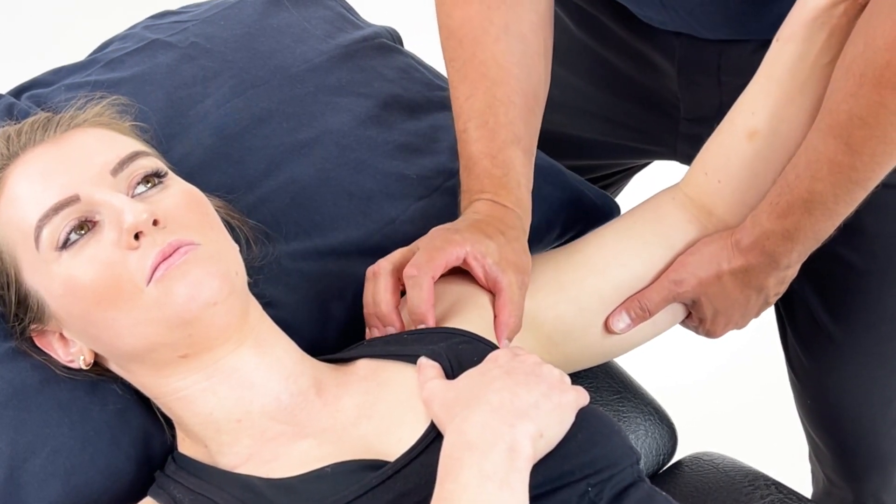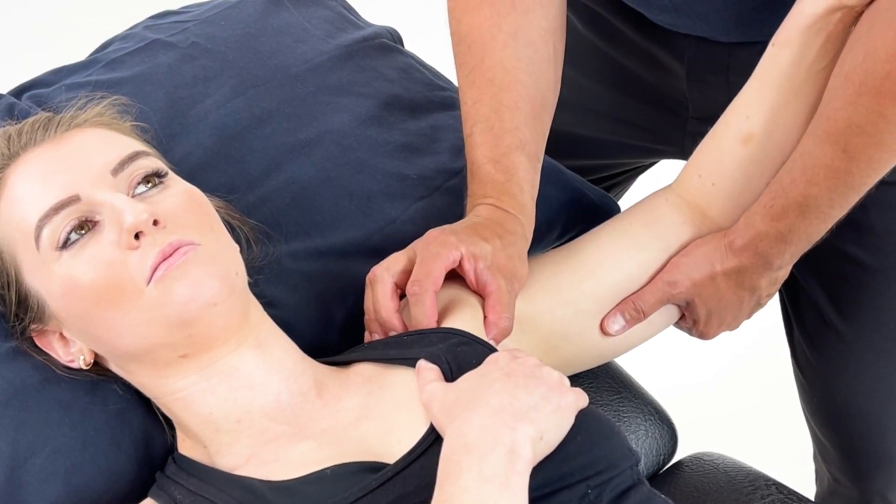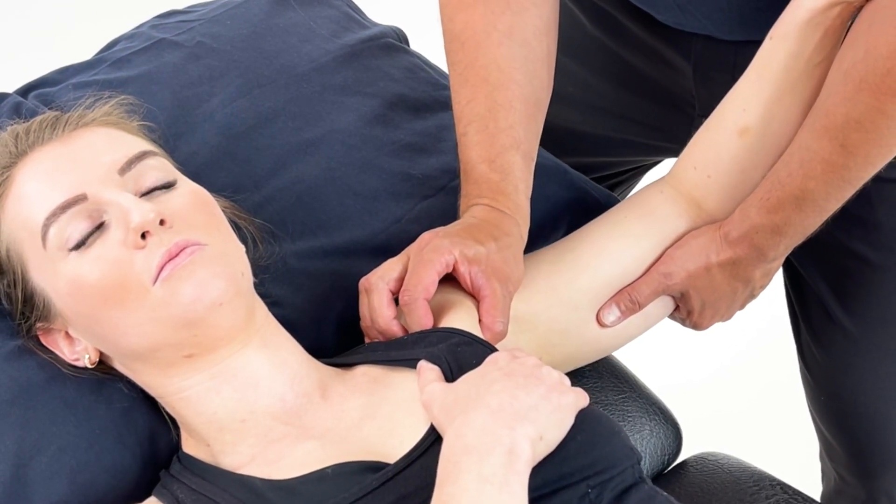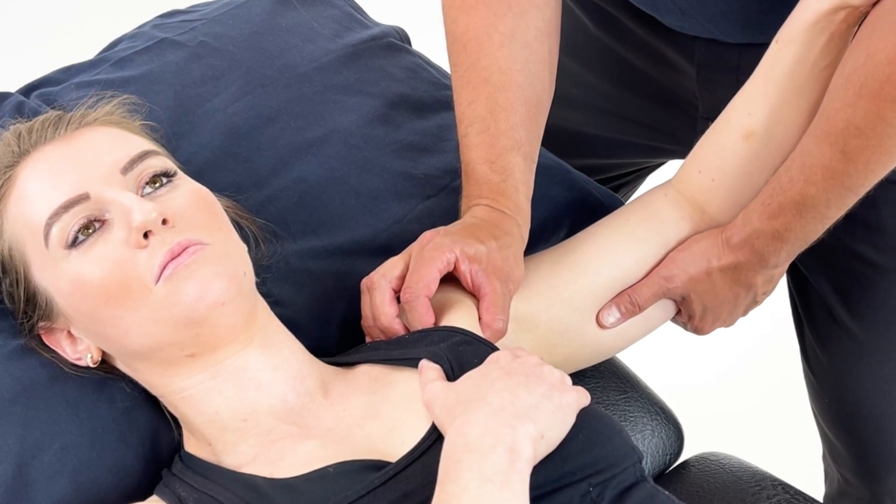We then locate the pec and we will hold and press until we exacerbate the area that the patient is coming in with.